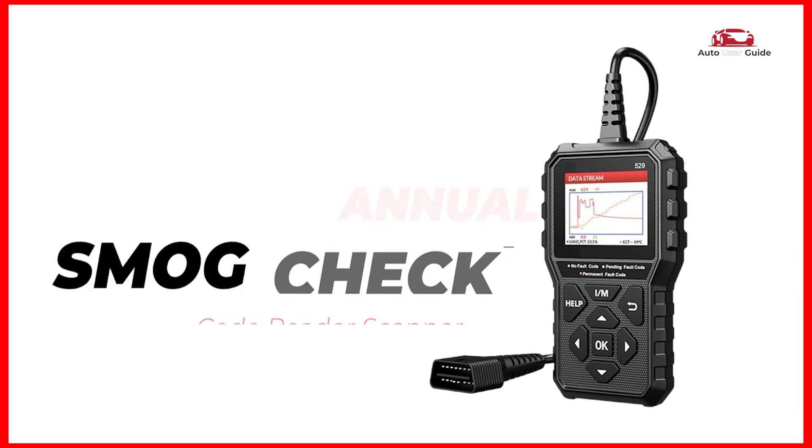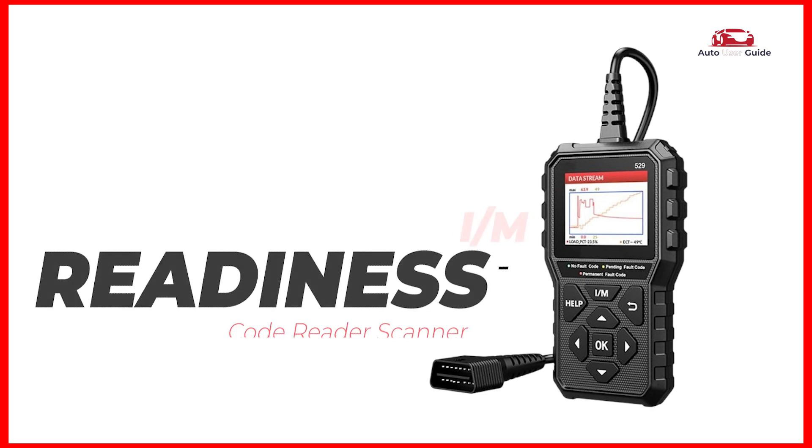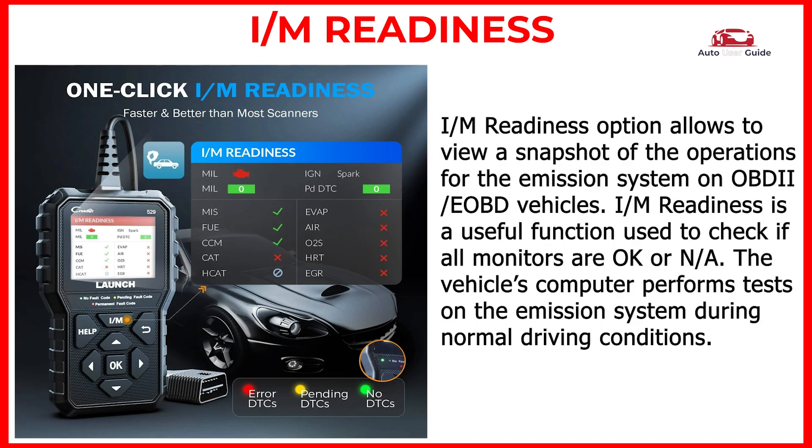For annual smog checks, it tests the oxygen sensors to identify problems related to fuel efficiency and vehicle emissions. The I/M Readiness option allows you to view a snapshot of the operations for the emission system on OBD2/EOBD vehicles.